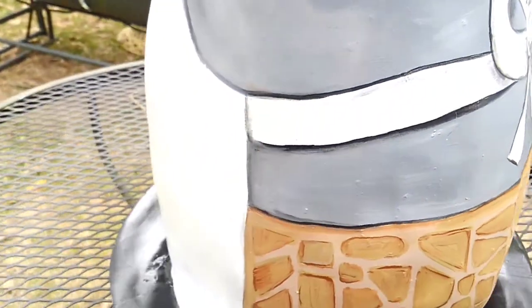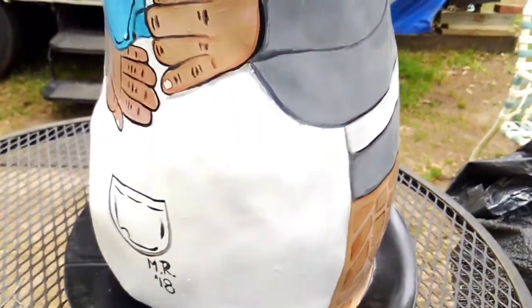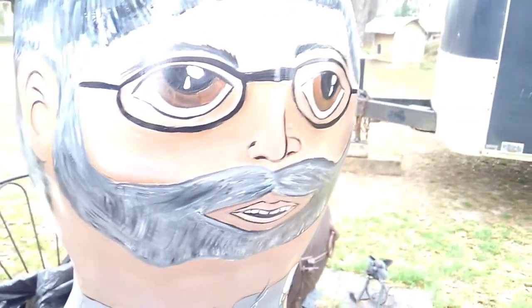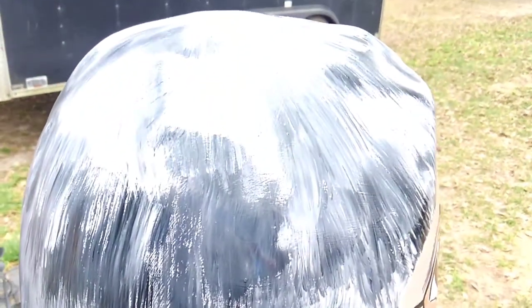It draws people to your business — people come from all over once they know you have these, just to get pictures taken. So get up with me and let's get it going. I have a fabrication crew; this one I did myself, but when we get rocking and rolling I'll pull my fabrication crew in. Look how shiny — love it!